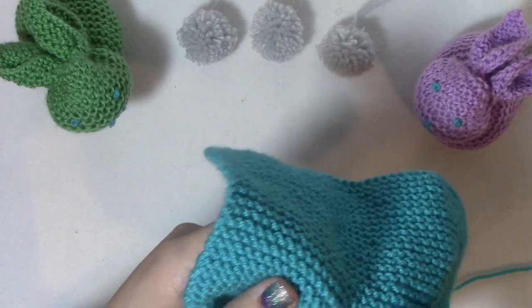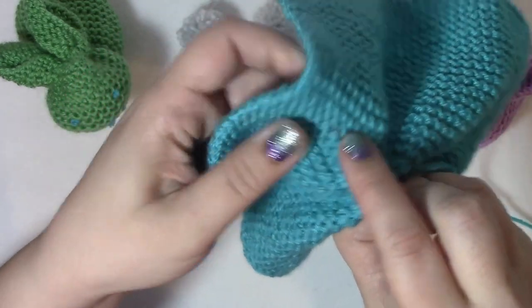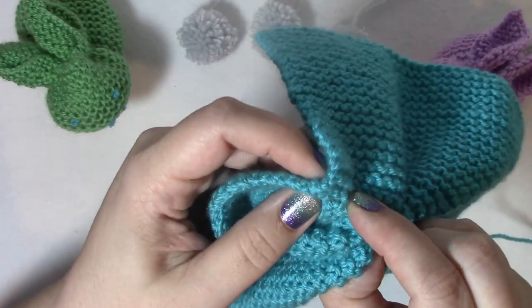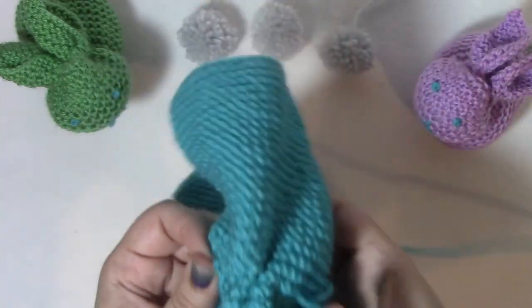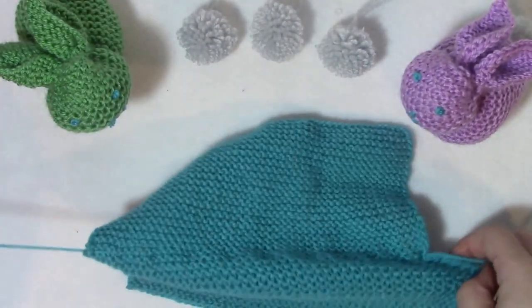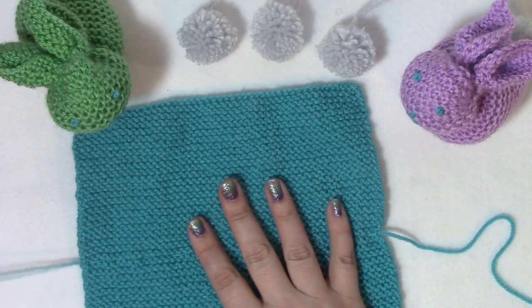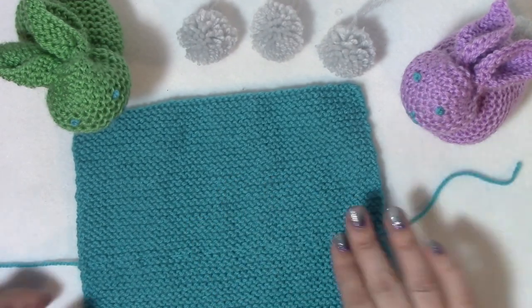I'm just doing a running stitch - up and down and up and down - a little running stitch throughout that straight line. Then I'm going to pull that until there's just a couple inches of an end.